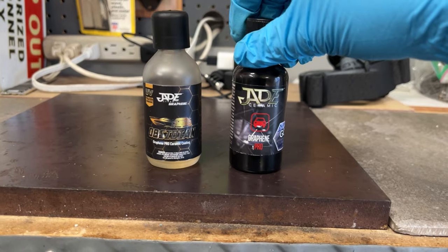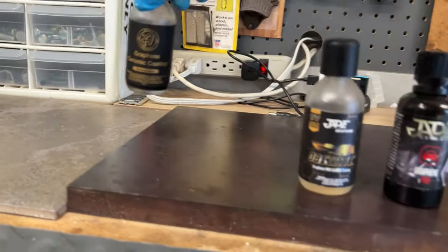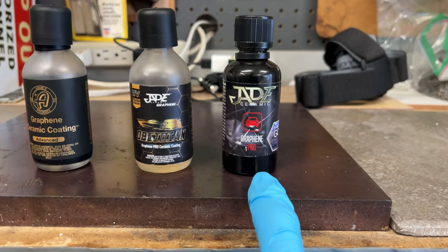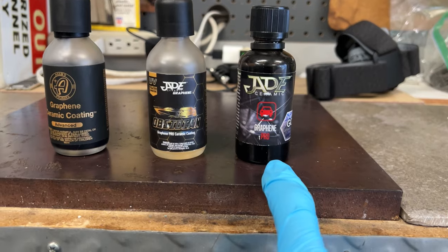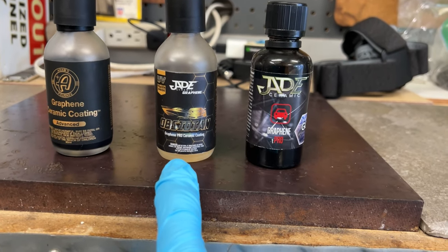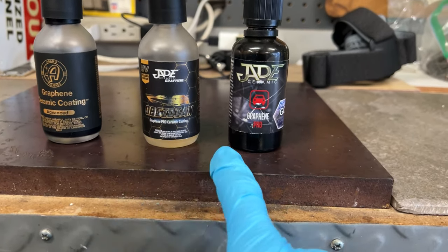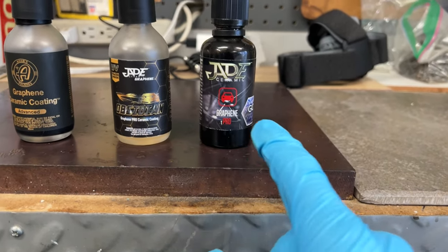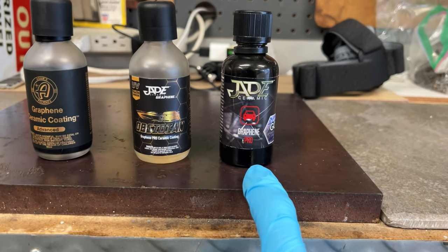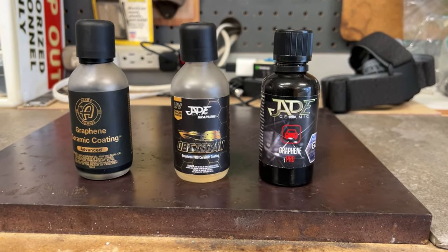I'm familiar with the Jade lineup — this is the professional side, where Adams is on the consumer side. The Jade Obsidian Evolve Graphene Pro has been out about two and a half to three years, and it was reformulated beginning of 2023, maybe late 2022. This is the evolution of that coating. When I tried the original, it was good — I have a video on it. I tested it for about a year and it performed really well. People didn't really grasp that Jade was a good brand to look into for coatings.